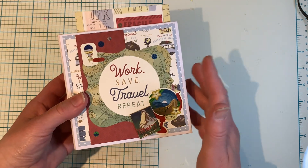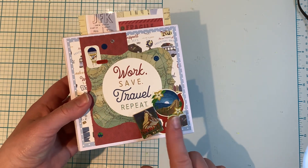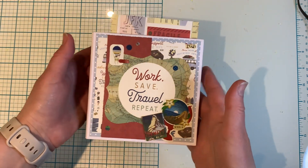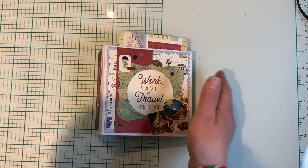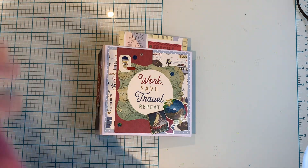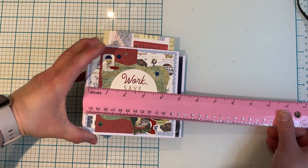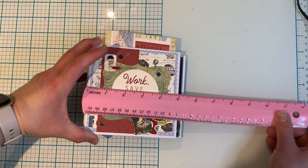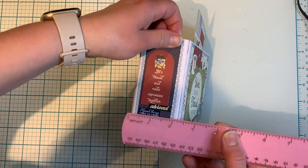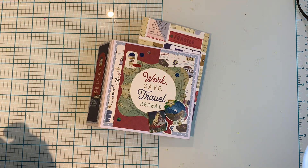Now this mini album was already pre-made and it was already in my stash. I cannot remember which tutorial I followed to make this mini album — it's such a cute little one. Let me just grab the ruler here. It's 6x5, and the spine is about 2 inches. So it is a cute little mini album.